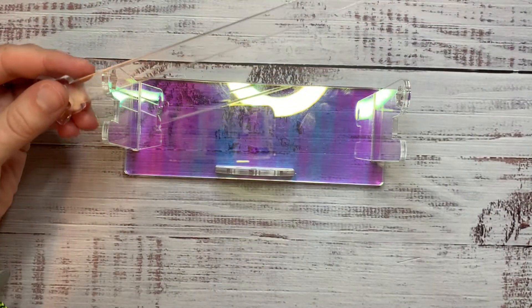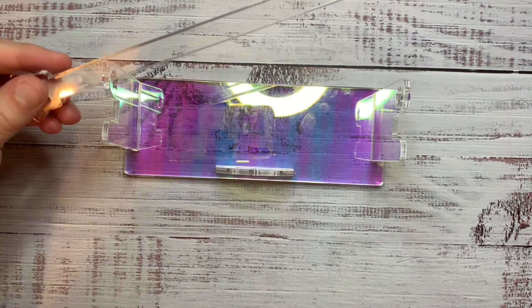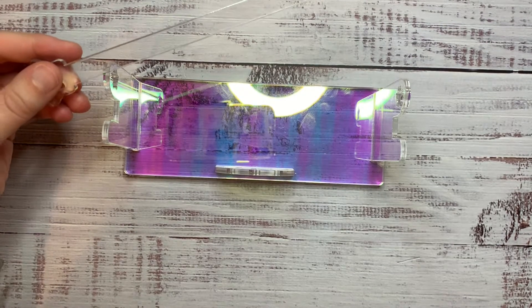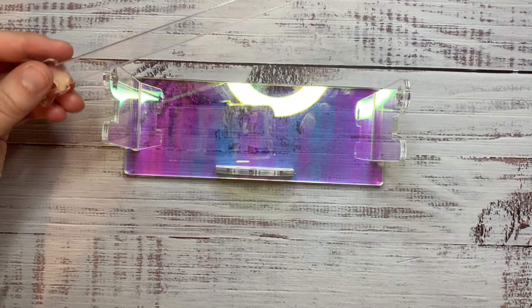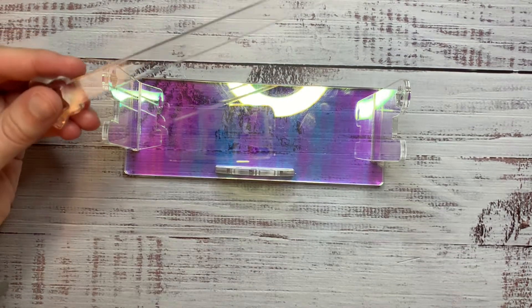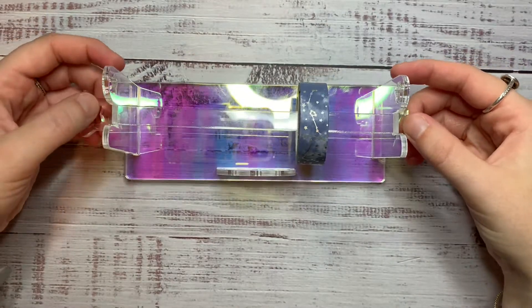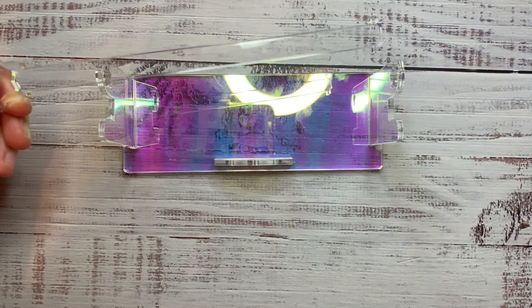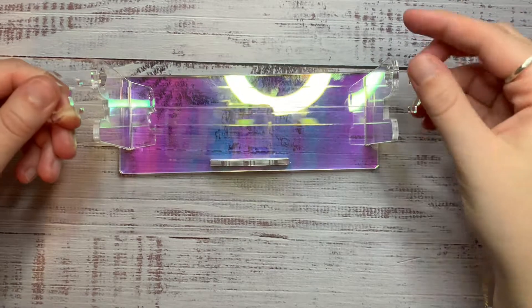Let me grab some washi from my drawers so I can show you. I'm trying to find some open ones. There's one. And then you just slot it back down. I thought that was really cool and it would look nice displayed on my shelves next to my planner desk.